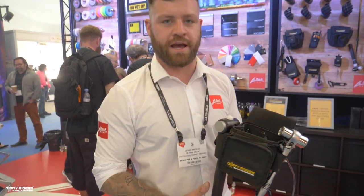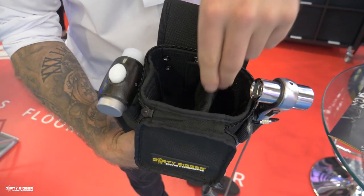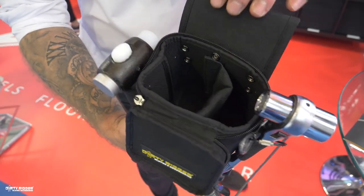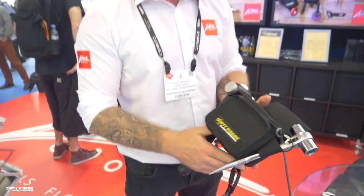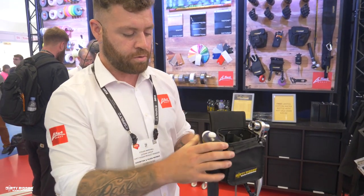The first is the truss pin and clip bag. As you can see, there's a divider in the center to separate both pins and clips from each other, to help save time. On the side here we have a truss pin hammer slot. We're also looking at releasing the hammer as well, with both a soft steel and nylon side.